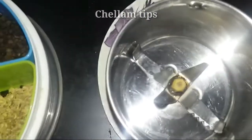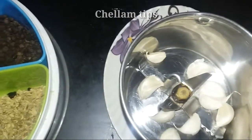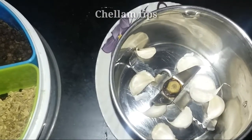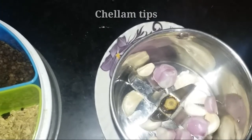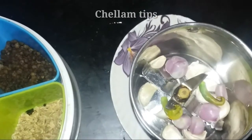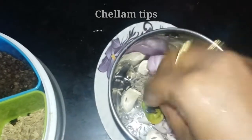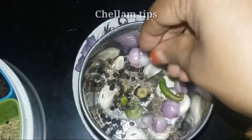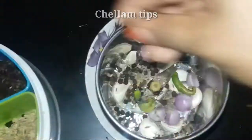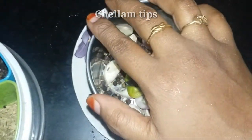Now we are going to mix it in a bowl. Put the chino vangayadhi in the middle. Put 2-3 pieces in the middle. Add 1 teaspoon of milk. Now let's mix it together.